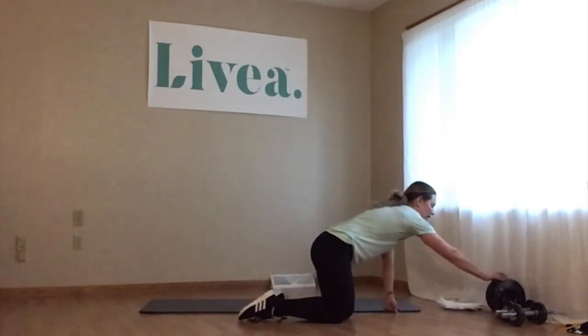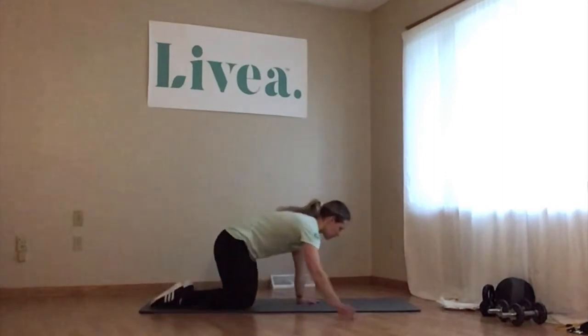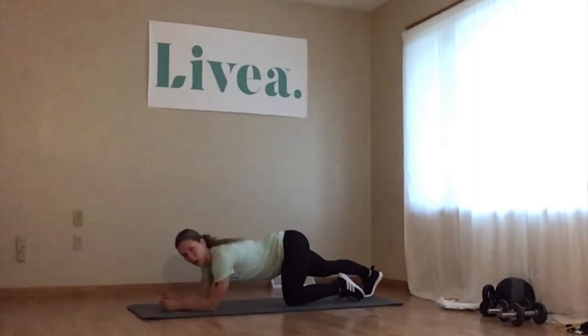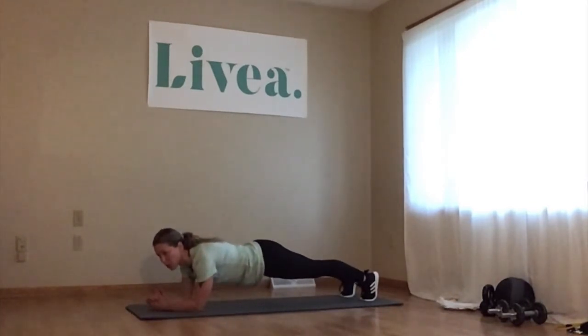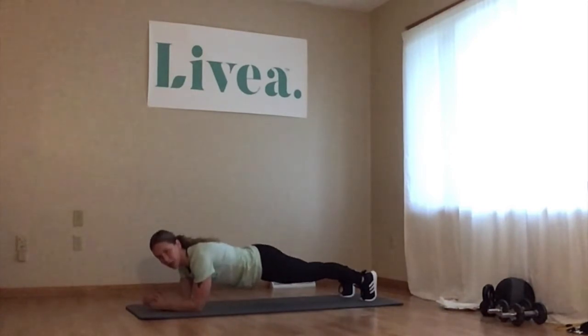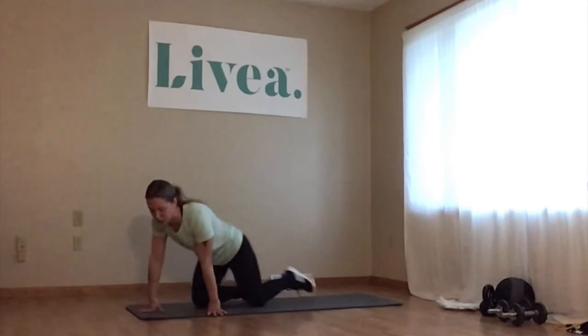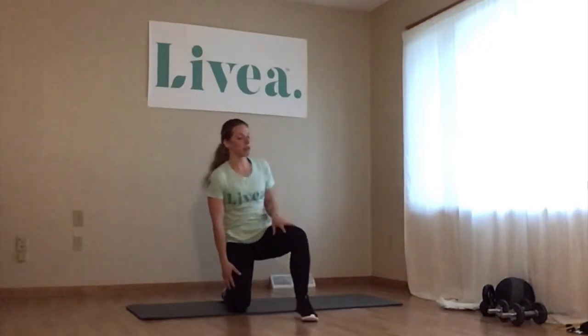Our last exercise for today is a plank. We're going to hold a plank for one minute — I do mine on my forearms, but you can also do them with hands up. The goal is to hold as long as you can; for time purposes I'm going to hold about 30 seconds. Remember to breathe, pulling up through the abdominal muscles, tightening the belly button into the spine. For the sake of time I'm going to get right into the cool down.